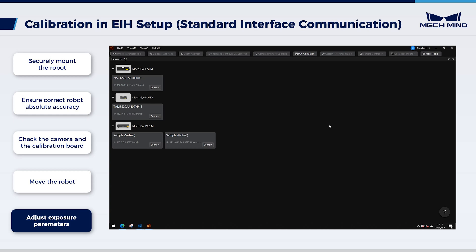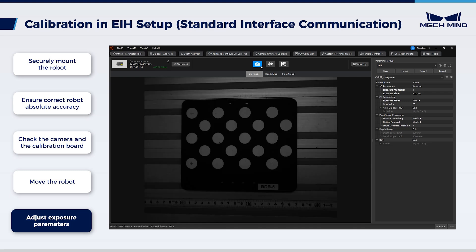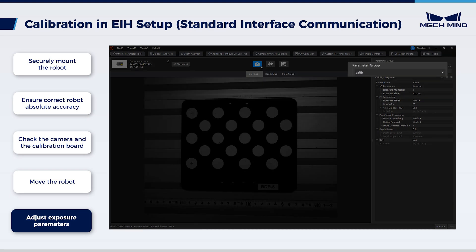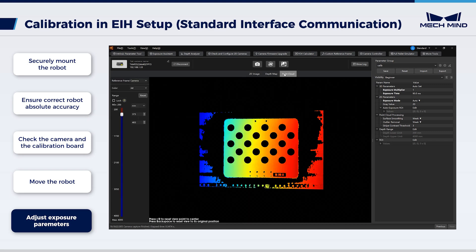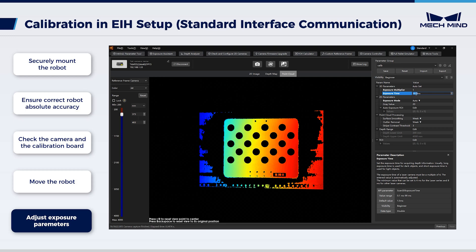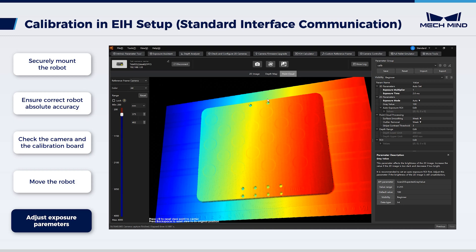Next, open MechEye Viewer, connect the camera, and ensure that the calibration board is centered in the camera's field of view. After establishing the initial pose, let's proceed to adjust the exposure parameters. First, select the Calib parameter group. The 2D image is dark and the 3D point clouds are defective, so adjust the 2D and 3D exposure parameters accordingly. Then we have the complete point cloud and the clear 2D image.